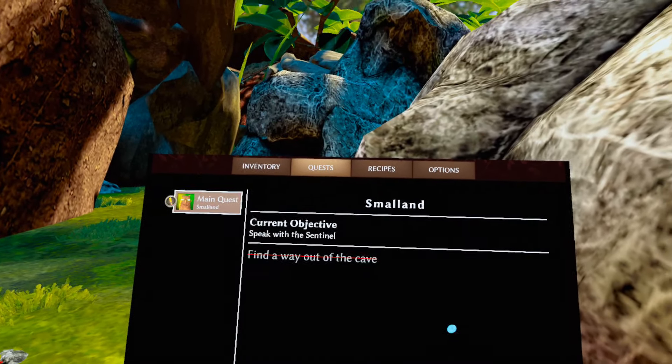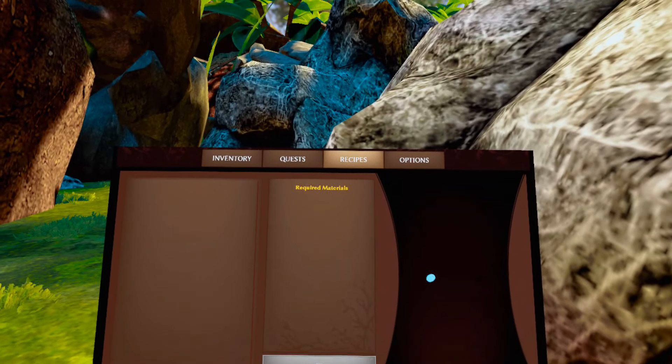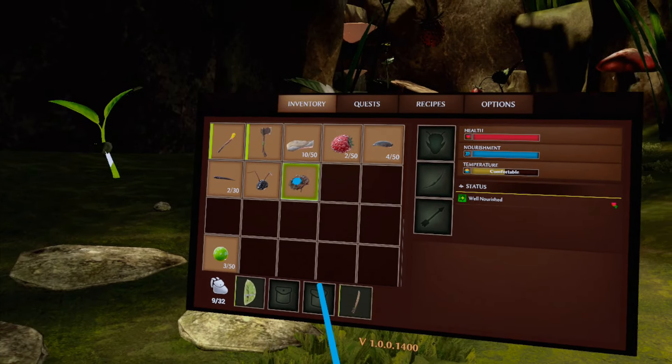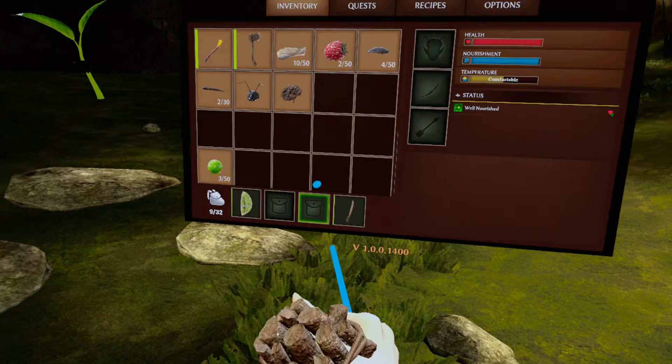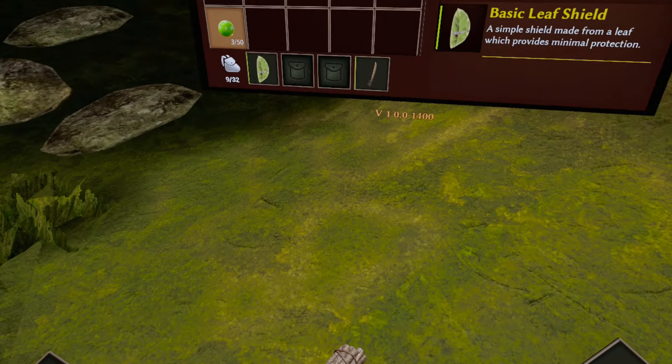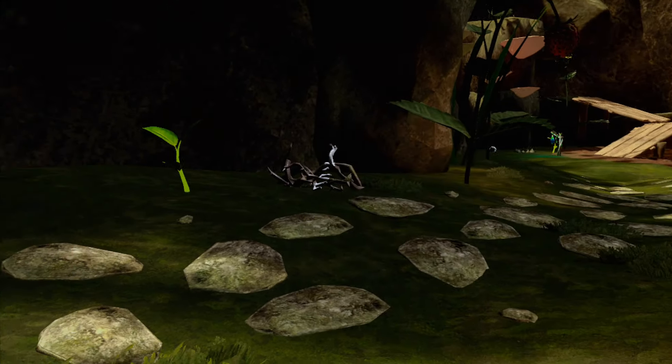My biggest problem with this is that when you're trying to place items into your bag you constantly have to open up the menu and hover over the slot to drop it in there for about three seconds. It's really annoying, and when creatures are coming at you, you basically are losing your items.